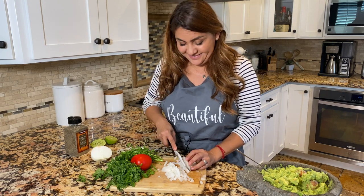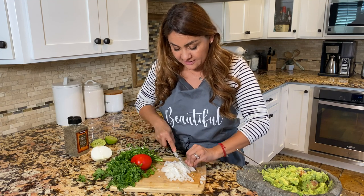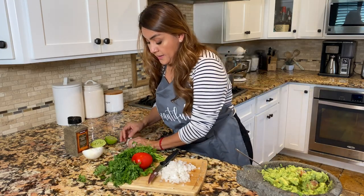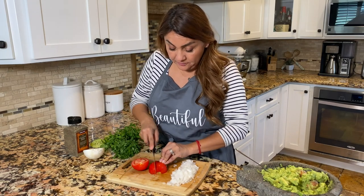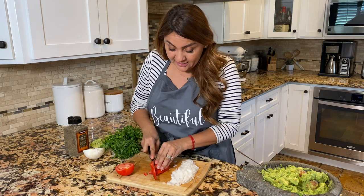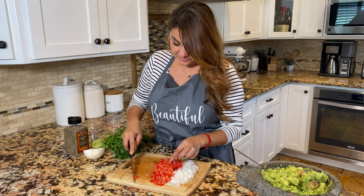I'm not crying, so whoever gave us that tip — thank you so much! You learn a lot from TikTok. There we go, just like that. Now we dice our red tomato — we're making the bandera de Mexico, that's what you add to your guacamole: the beautiful bandera de Mexico.